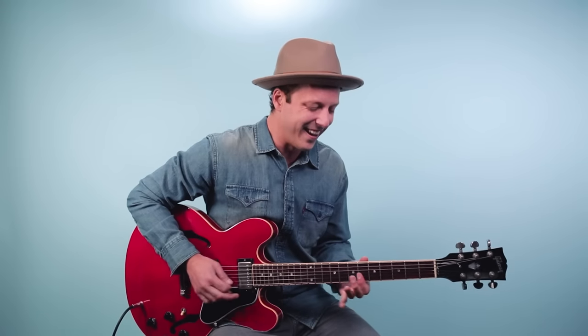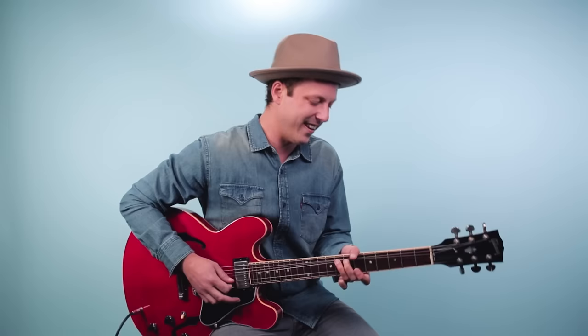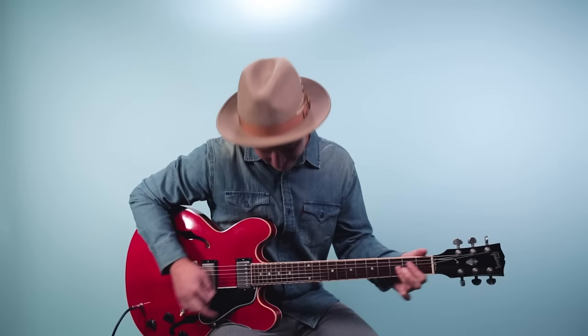One, two, three! Hey friend! In this video, I want to share with you how I play the iconic, the legendary guitar part to Johnny B. Goode.